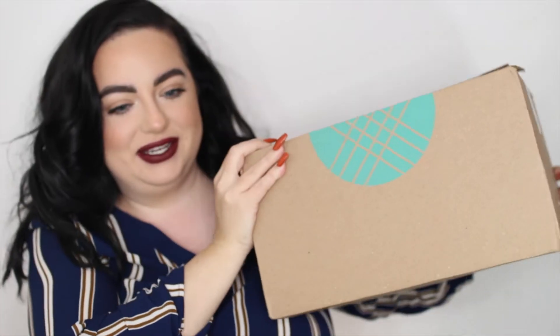I'm really kind of digging this lip color — oh my gosh, it's so vampy and fall-like. Alright guys, today's video is going to be a Stitch Fix unboxing. Let me grab the box to actually show you what I'm talking about. Here is the Stitch Fix box.